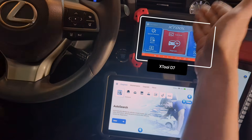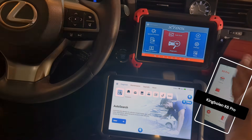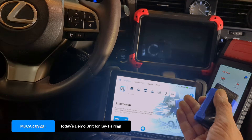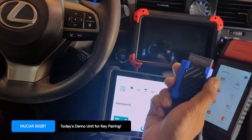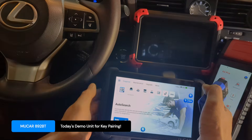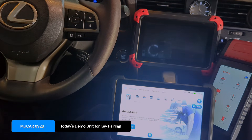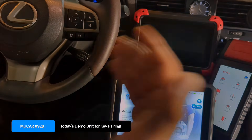This is the X-Tool D7 — my favorite, my go-to tool in the garage for years. Then there's the King Boland K6 Pro — an excellent tool. The third option I got recently is the Mucar A92BT — BT stands for Bluetooth because it uses the latest Bluetooth technology, giving it the additional benefit of mobility. All three have programming capabilities for Toyota and Lexus, and I've confirmed that the Mucar works for my 2017 Lexus RX350. Let's proceed.